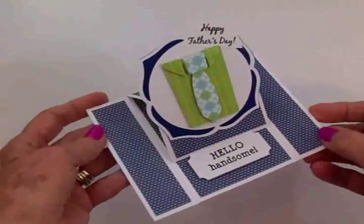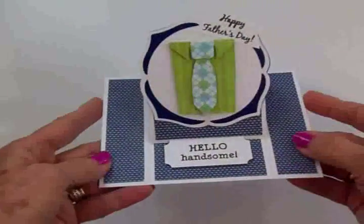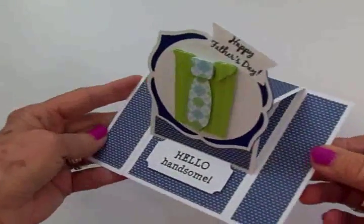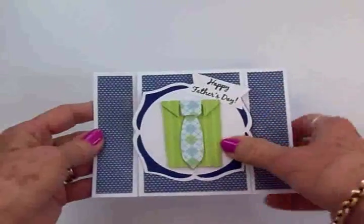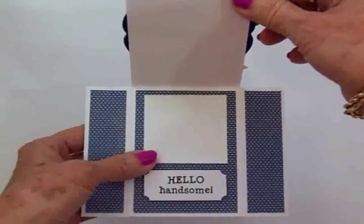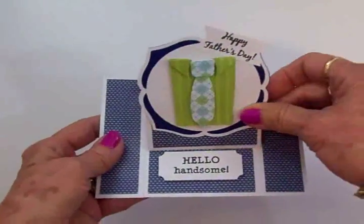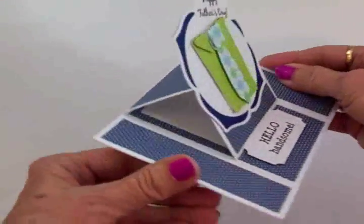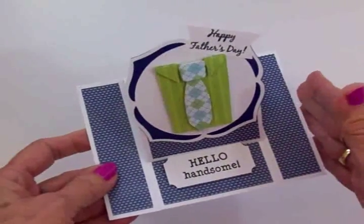This is a center easel card and this is what it looks like. I love the way it turned out. This is the first one I've ever made and it was super simple. When you want to put it in the envelope it just folds down just like this. I did put another mat on the inside so that I can write a sentiment — I've got to tell him I love him. And then it just sits up like this.